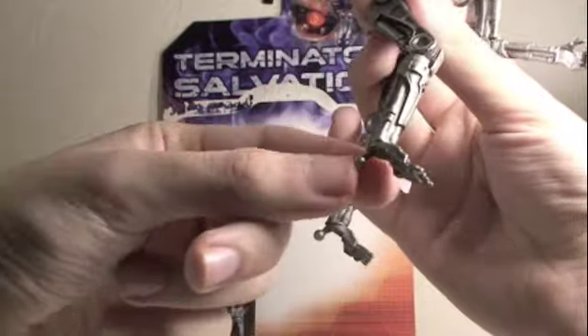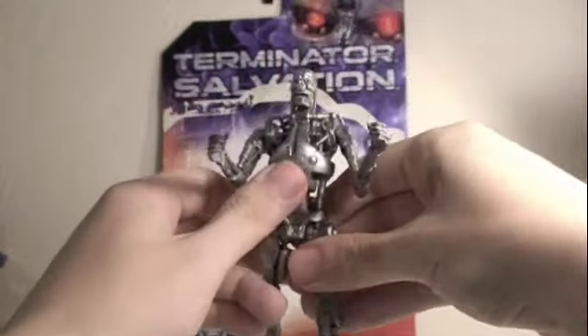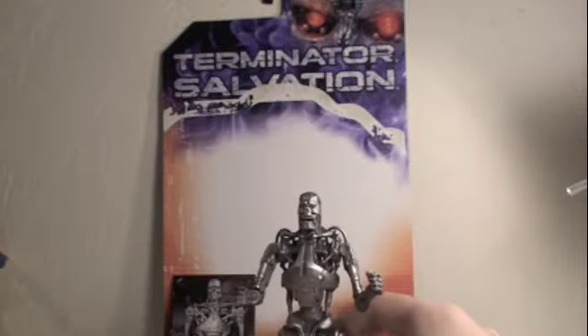The legs can go forward and back. It can bend at the knee, and the feet can rotate 360 degrees. And also because of the ball joints here, it does have good posability. It looks like it would be balanced, but it actually poses good. But the articulation is definitely not as good as it could be.